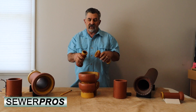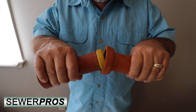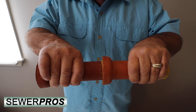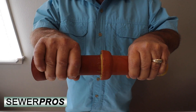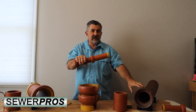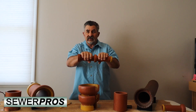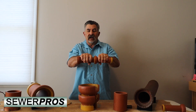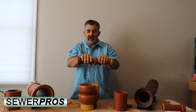Because it's urethane, there's flexibility, so when the two pipes are joined together you have a little bit of flex in the pipe instead of the old rigid clay pour. By American Society of Testing Materials standards, you have a lot of variance allowed and it will still keep its water integrity.